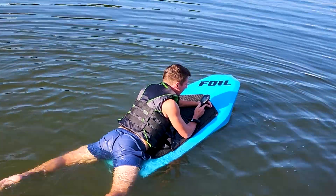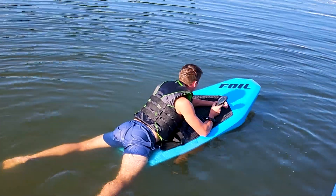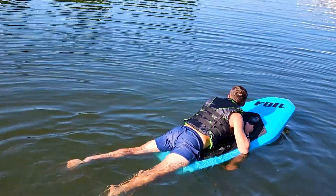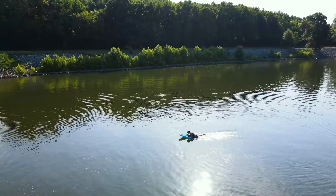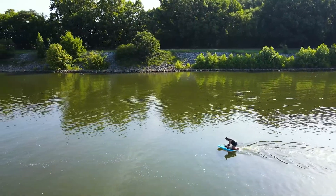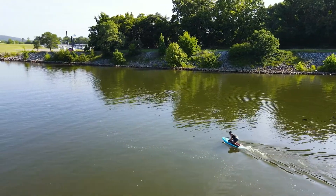So now I'll hold down the safety lock for three seconds. Here's some footage showing me going from my stomach to my knees and then to my feet to get fully stood up on the board.